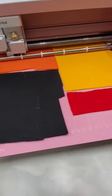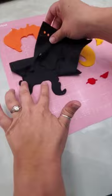Did you know you can cut felt on your electronic cutters? Load your Kunin felt onto your fabric mat, put in the rotary blade, and set it for the acrylic felt settings. Super simple.